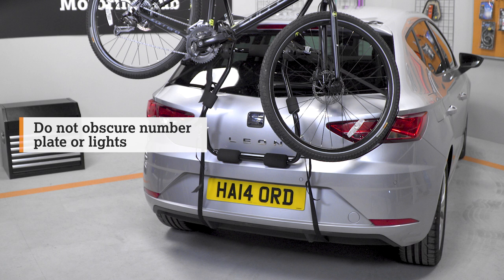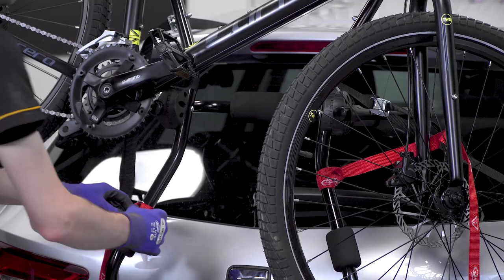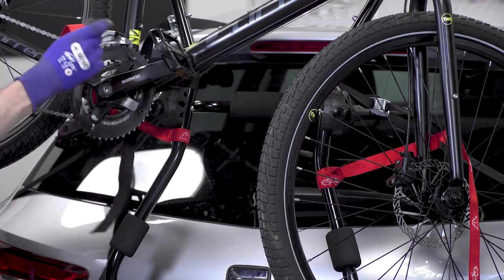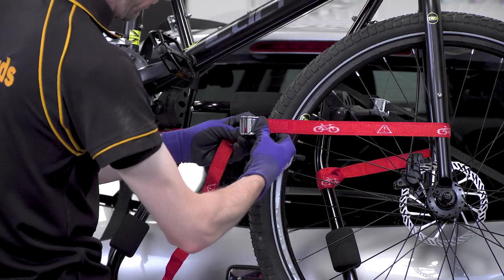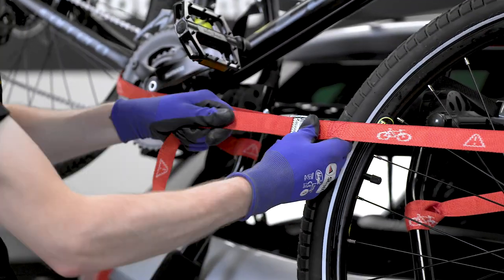Take care not to obscure your lights or number plate with your bikes. If you find they are being obscured, you may need to use a cycle carrier lighting board or attach an additional number plate. Please ensure the red strap is utilised as described in the instructions — it's very important that this strap is correctly used as this will help to keep your bike secure on the carrier.